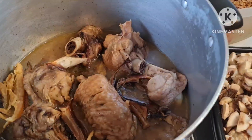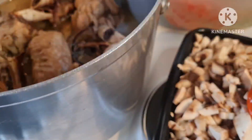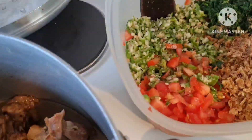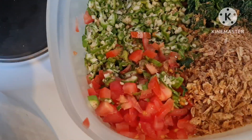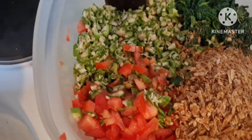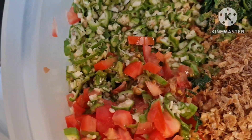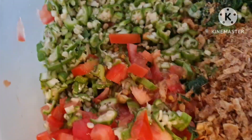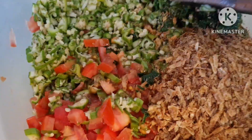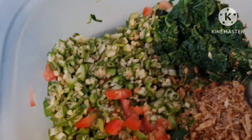Hello guys, welcome to my channel, hope you all are doing great! Today we're preparing a very healthy, delicious okra soup. This is what we'll be using: my okra, already chopped, with some chopped fresh tomato, crayfish, and chopped spinach. I love spinach in my okra soup.